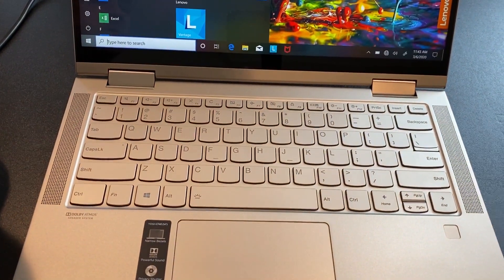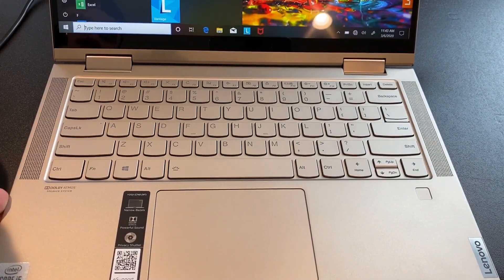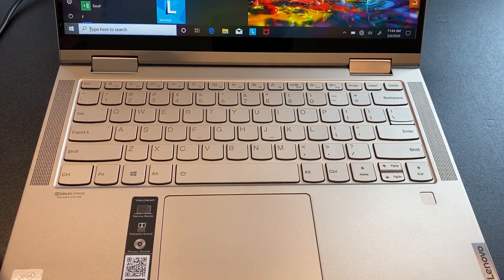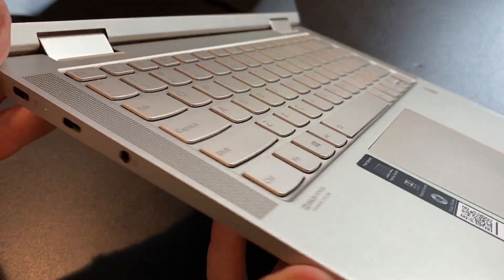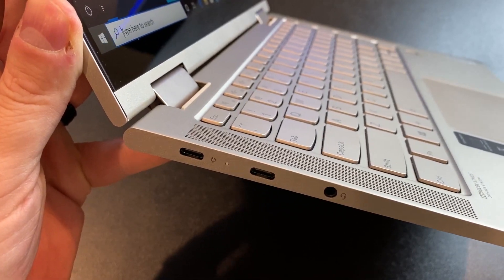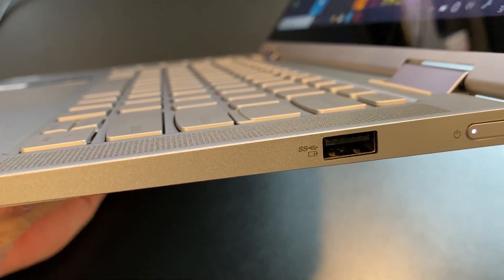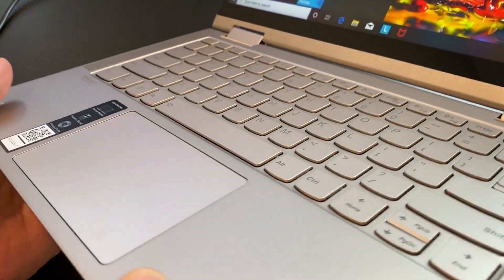We have Dolby Atmos speakers on the side — they should sound pretty good, and I do have faith in the Lenovo Yoga series. For ports, on this side we have two USB 3.1 Gen 1 Type-C ports and a 3.5mm combo audio jack. On the other side, there's a USB 3.1 Gen 1 Type-A, and then the power button with a little LED indicator.